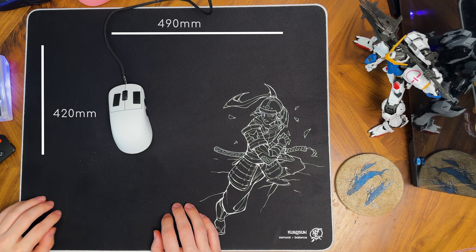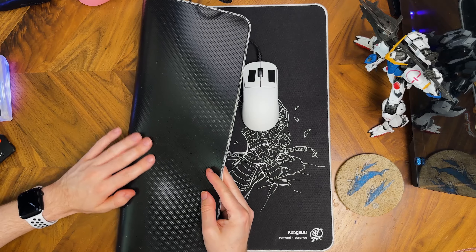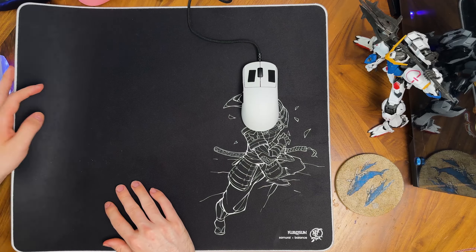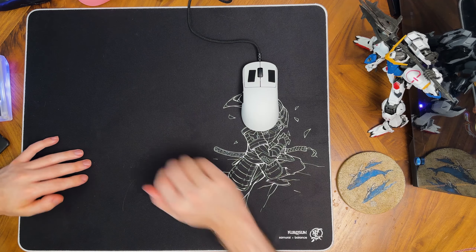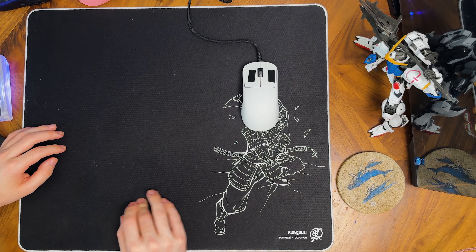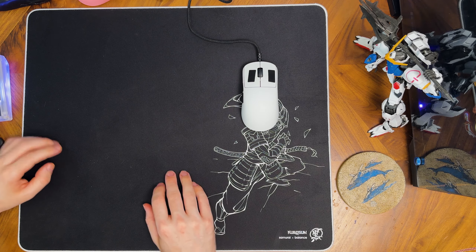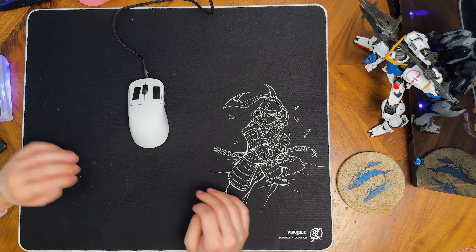The pad measures 420 by 490mm and is three millimeters thick. The base is an alpha cell base which is super grippy to your desk but not sticky, so it won't pick up much dust though some accumulation is unavoidable. It doesn't move around at all while playing. The base is quite firm but rebounds quickly and by no means makes it feel like a hard pad. The edge is stitched in white — a clear design choice to make the pad pop — and it sits level with the surface so you won't feel it on your skin while playing.